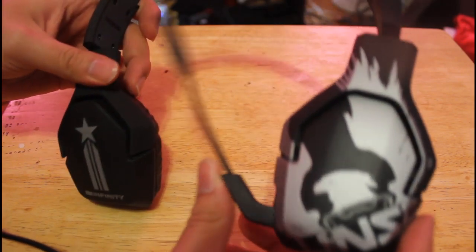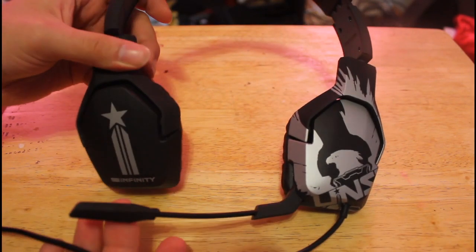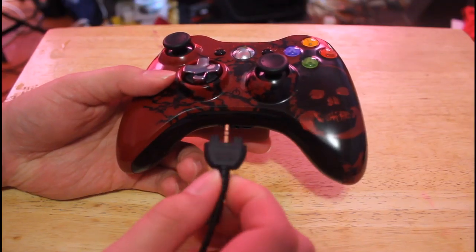I like the design of the mic itself — the way it pulls up and down. I didn't get any complaints about the mic when I was talking on Xbox Live, so the mic performed well, but it does pick up a bit of background noise. Of course this is your chat cable.